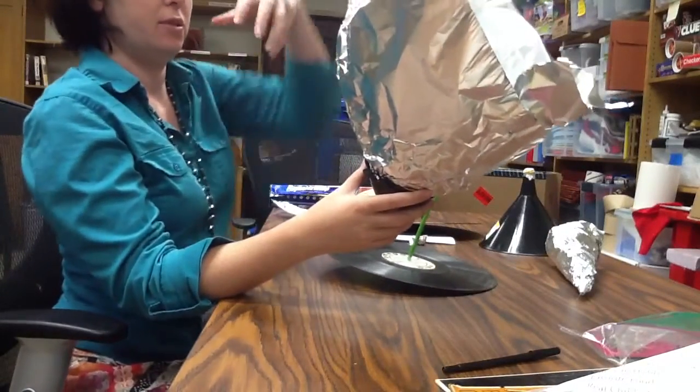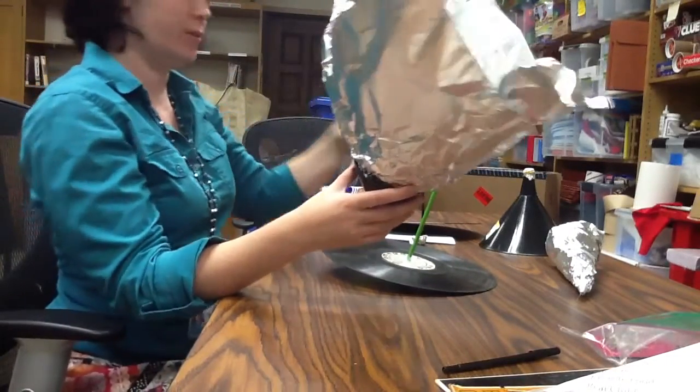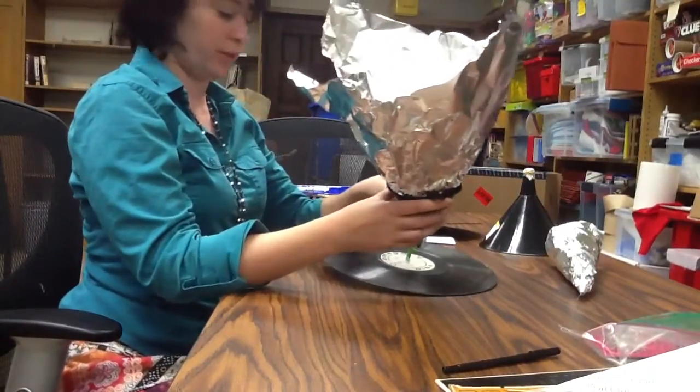Remember, sound is waves, and it can be amplified by a horn because of the direction that the sound is moving. Let's see if it works.